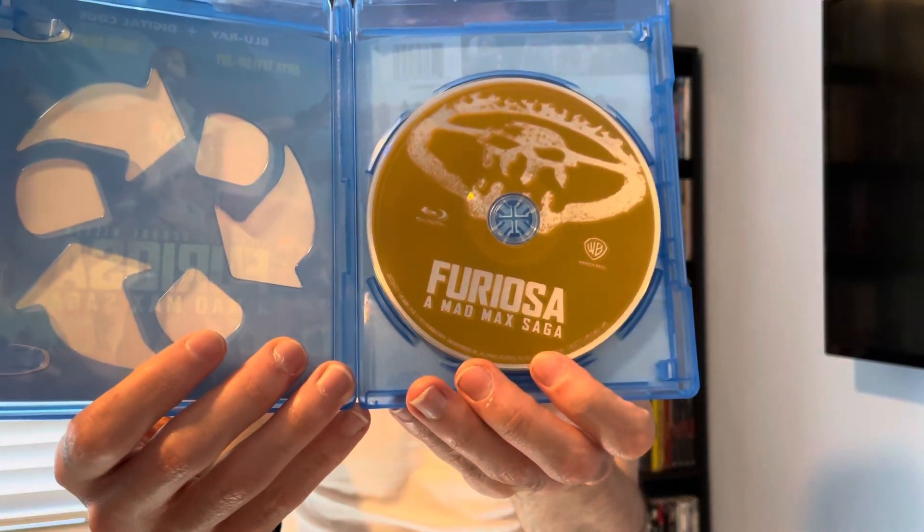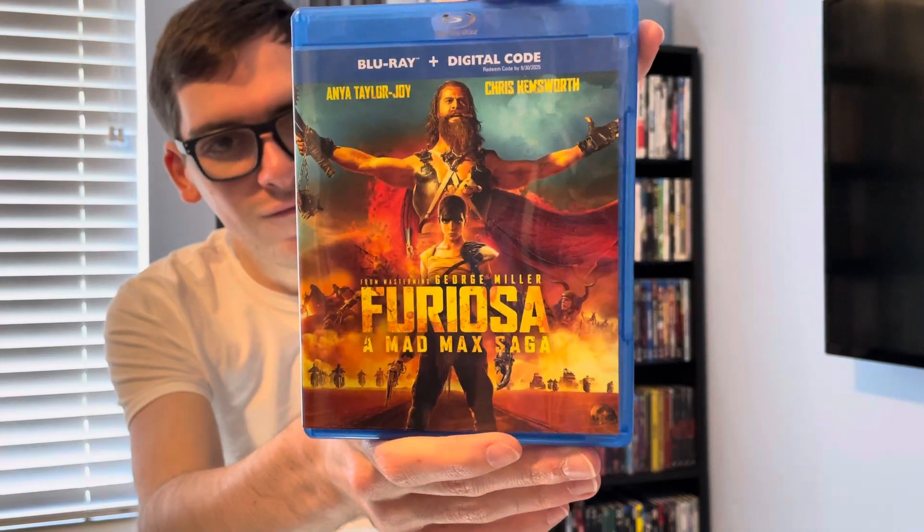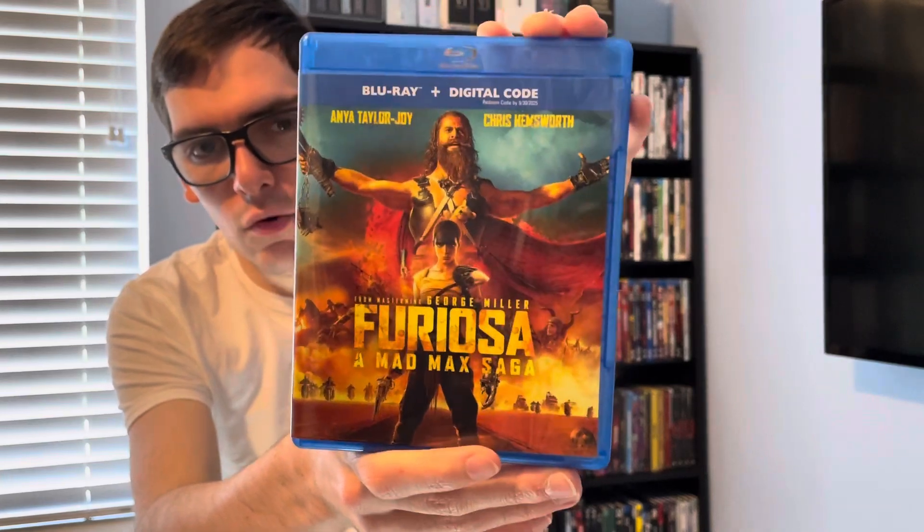Blu-ray disc. So that's my quick unboxing of Furiosa: A Mad Max Saga on Blu-ray.